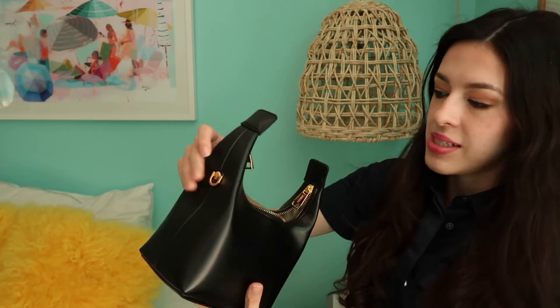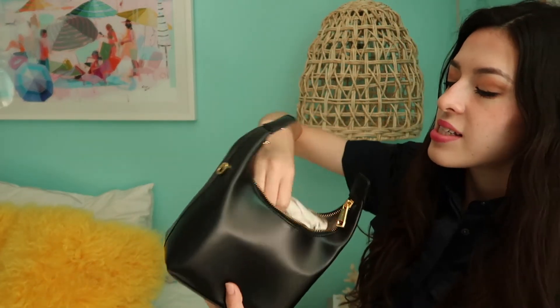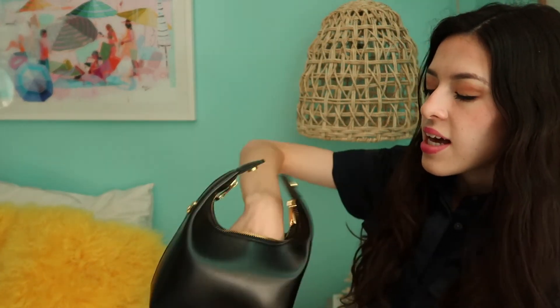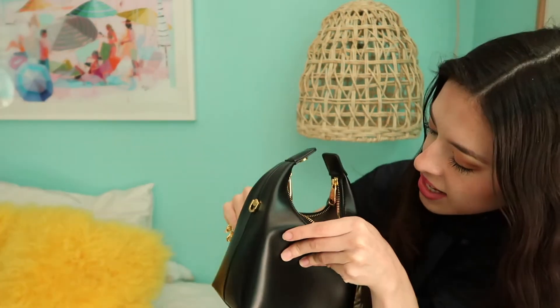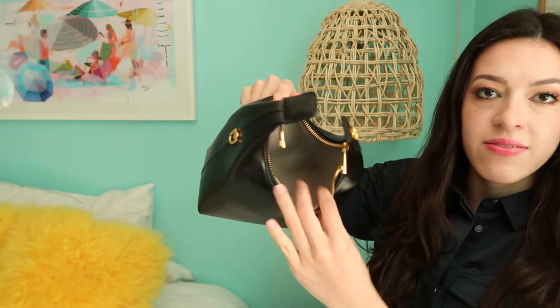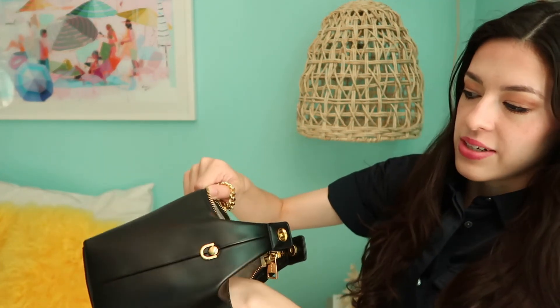The bag did come stuffed. Wow, this is really nice — I am very impressed. Inside we have the gold chain, which is very hefty, which is nice. On the inside it's lined with a canvas, and I'll do some close-up shots so you can see. There is one slip pocket to put cards, lipstick, or things like that.